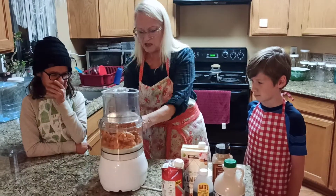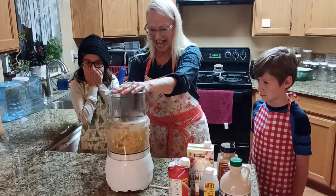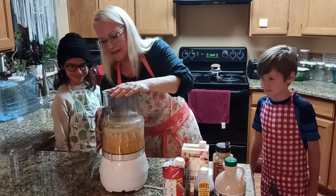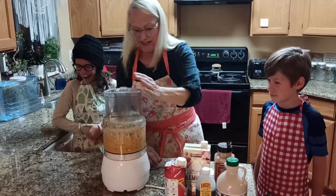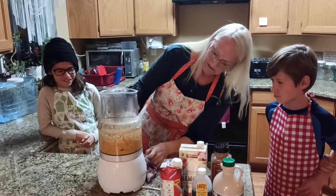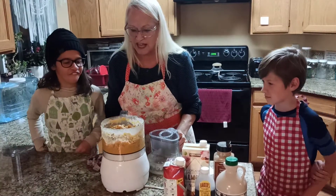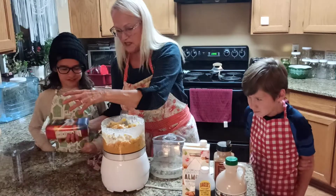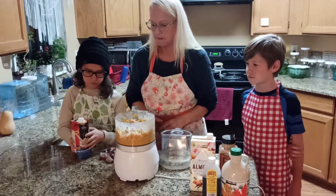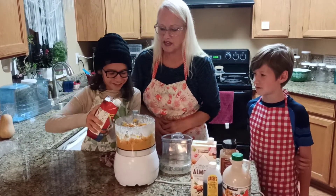All right, let's turn it on and see what happens. It's probably going to go crazy because that stuff is frozen. Whoa. All right, as you can see, it's not doing too much because it's frozen. Let's open it up and see what it looks like. I think we should add a little bit more of this, Eileen — go ahead and add a little bit more. It looks like pumpkin or something.